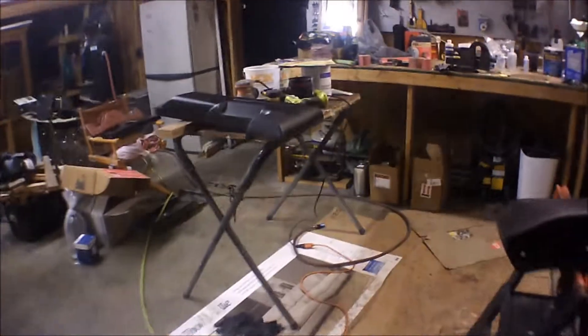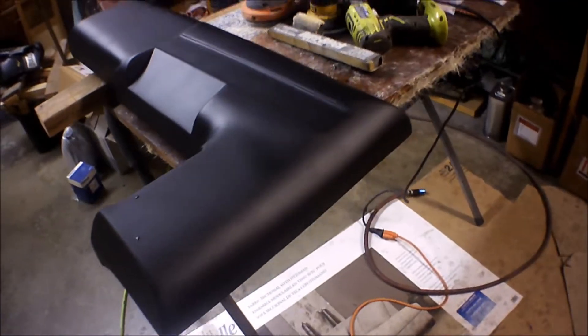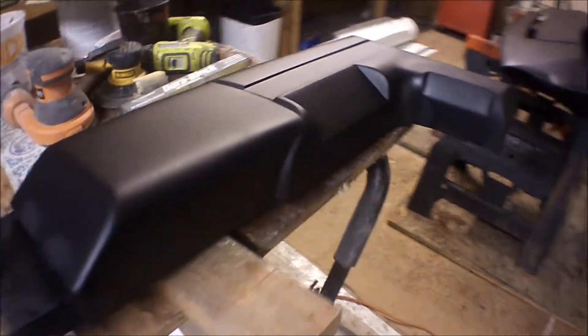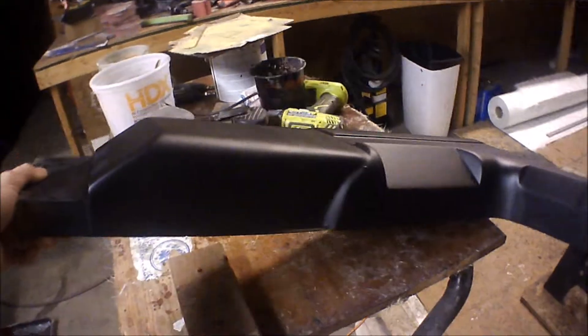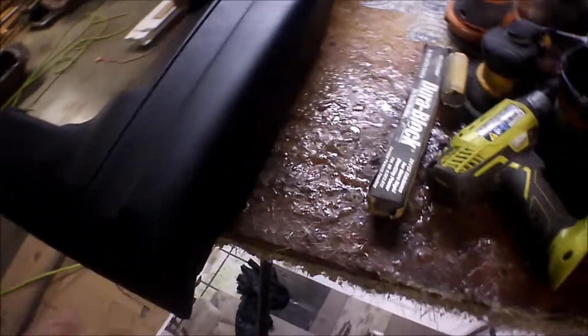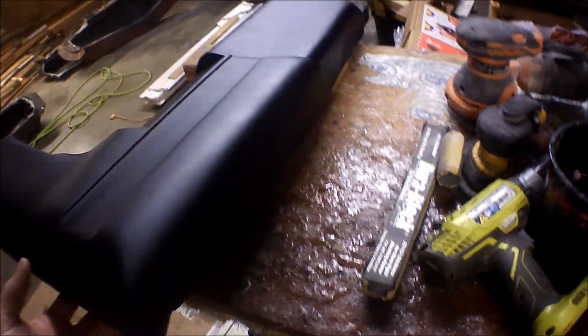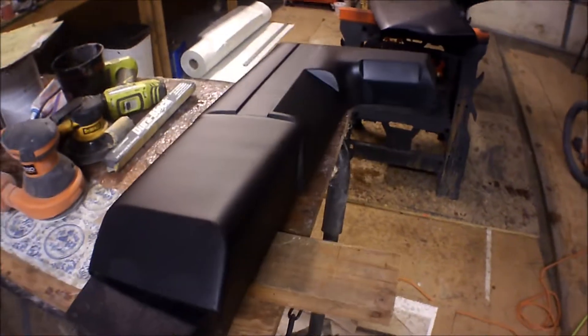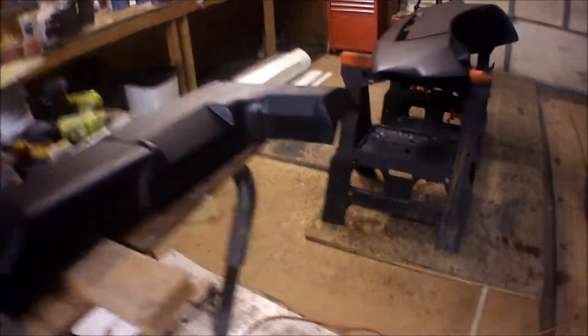Alright, here's your upper console finished up in primer, buddy. Again, this is supposed to be a surprise for you, so I won't upload this on YouTube until I know you got it in the mail already. But it came out pretty good. Remember, all these parts still need to be sanded — 320, then 400, wet or dry. Once you wet sand it to a nice smooth surface, you can paint it. Alright, that's it for the upper console.